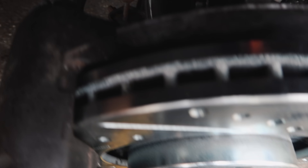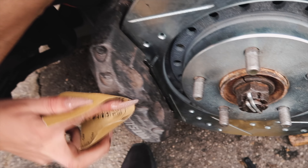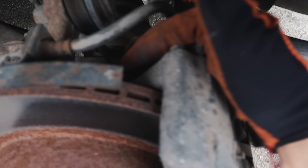Sand it down. We're going to bolt this thing back up and then we're going to start sanding.